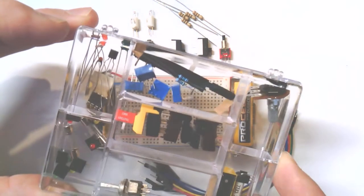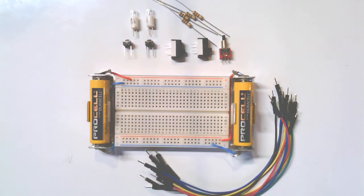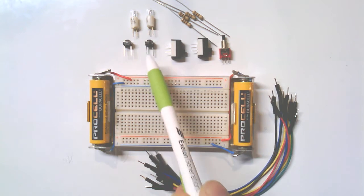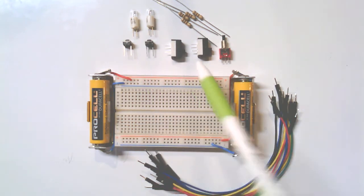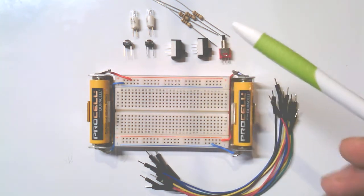Most of these parts you can find in your little divider jewelry box. What you're going to pull out are the two lamps, two push buttons, two slide switches, another push button, and the resistors.